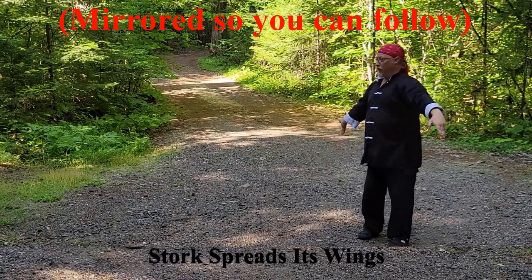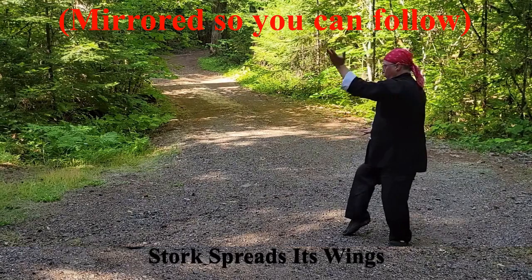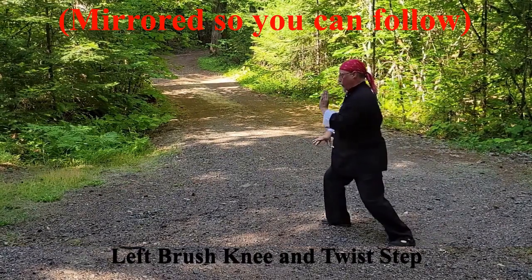Stork Spreads Its Wings. Circle the right hand inside. Circle the left hand inside. Left Brush Knee and Twist Step.